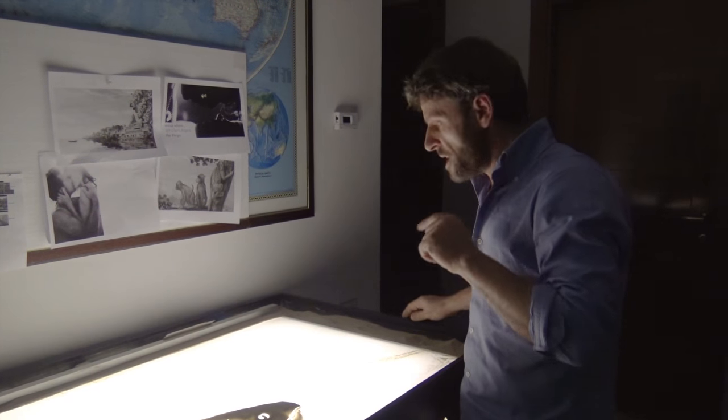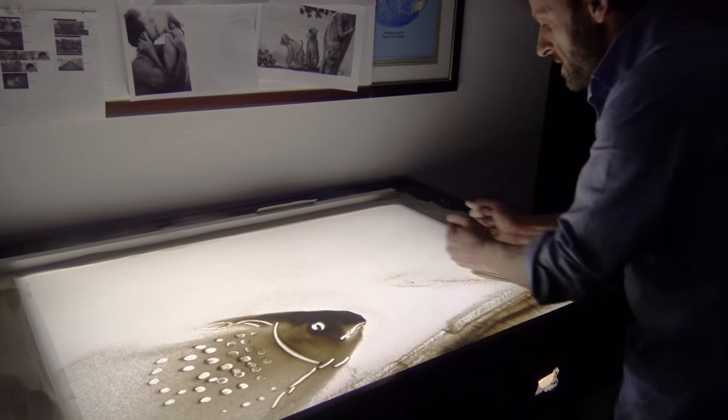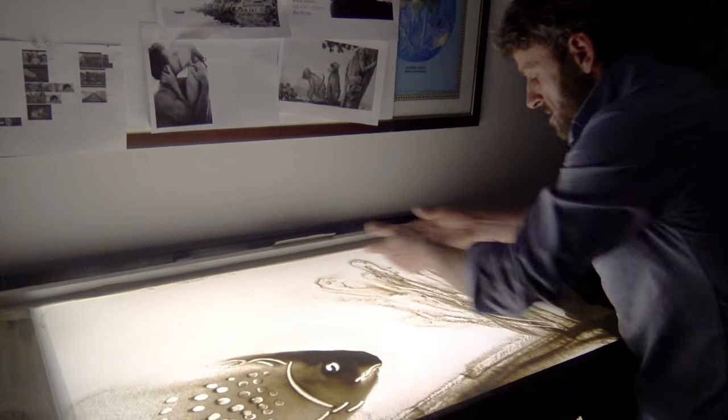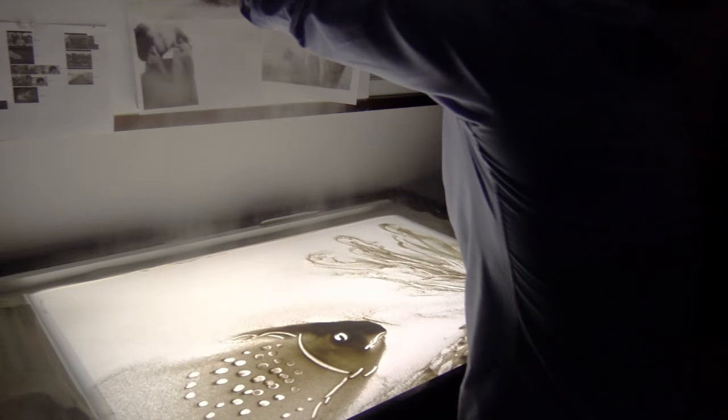If you want to enrich the picture, you put it in the ocean and some seaweed, like this. And you just put some deep color.